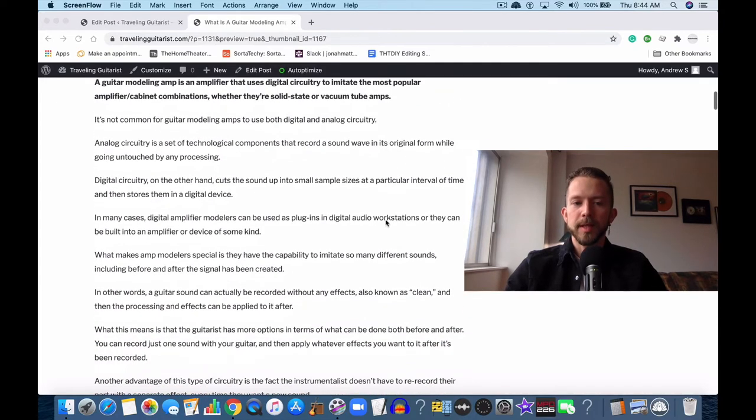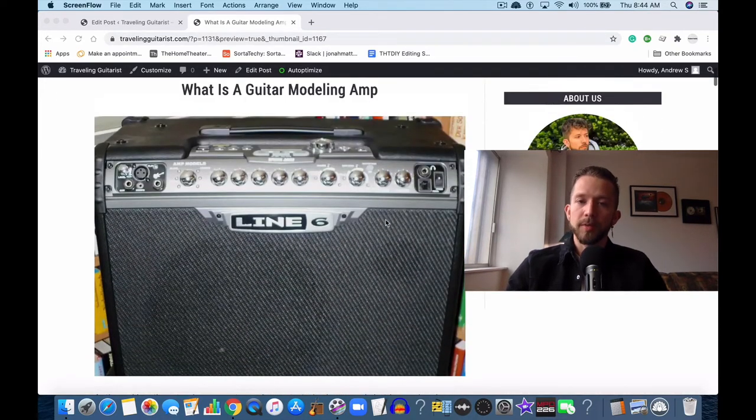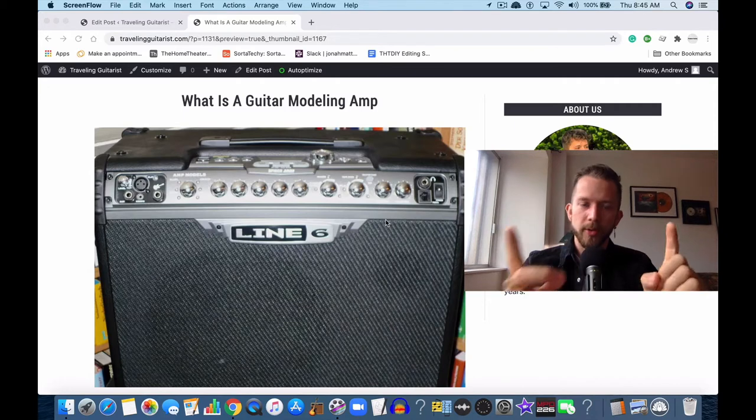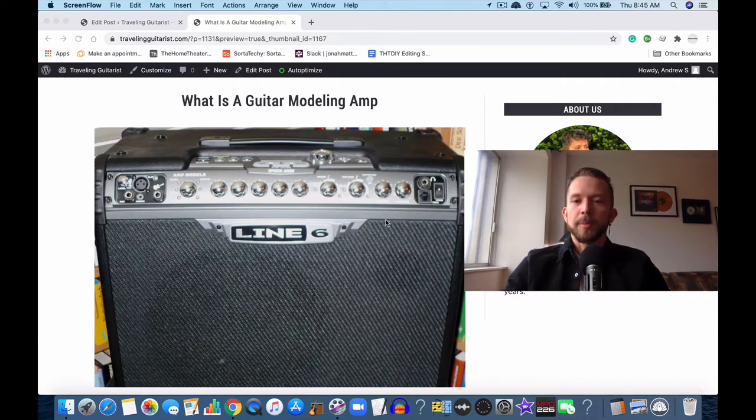These are amps that have really become popular over the last two decades. I believe it first started with Line 6 and their pod system. That's not really a guitar modeling amp — that's more of an amplifier modeler. An amplifier modeler is a pod system or some other external device that uses digital circuitry to process the guitar signal, which is then sent into a guitar amplifier, a speaker system, or a computer system.